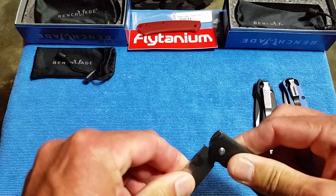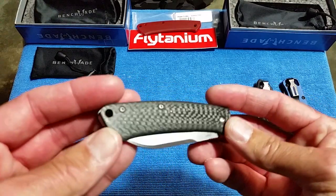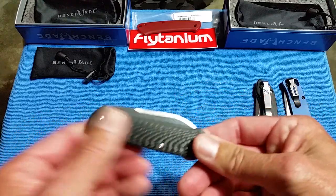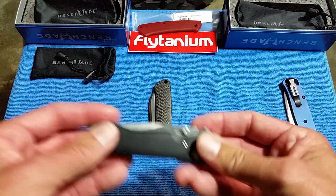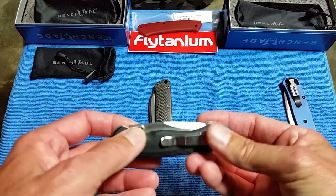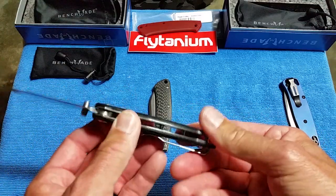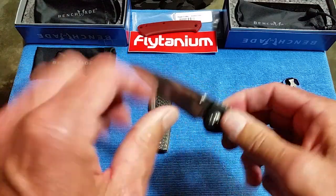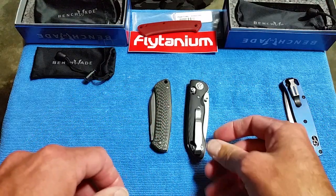So — the Benchmade Proper in red G10 for $89, the sheepsfoot blade that I've fitted with titanium carbon fiber scales, and the Benchmade 4A with 20CV, G10 over skeletonized liners. Both discontinued. There are a few more discontinued knives you can get good deals on if you're interested.